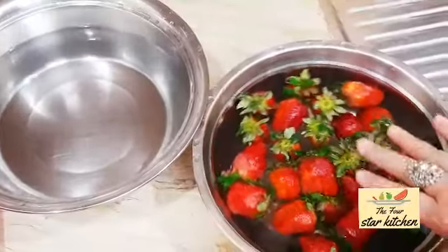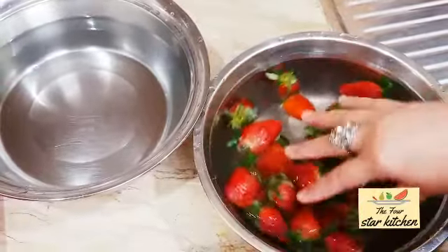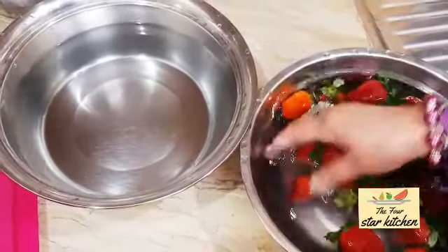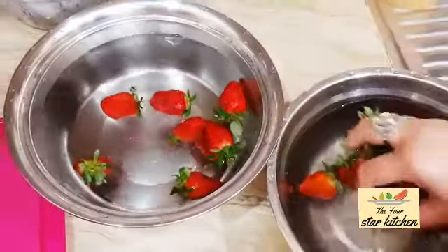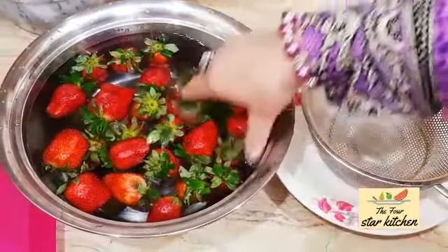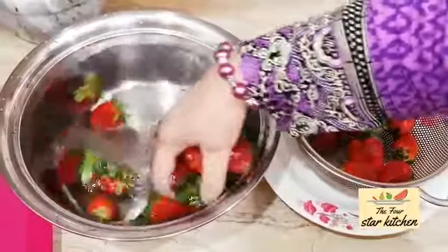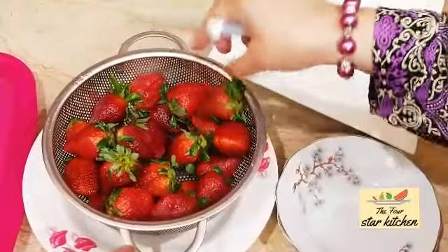First, they were washed in plain water. Second, lemon juice was added. The strawberries are now perfectly clean. Now we will put them in a bowl so the extra water is removed and they can drain.